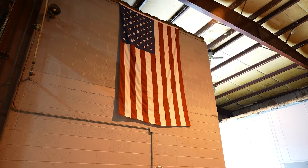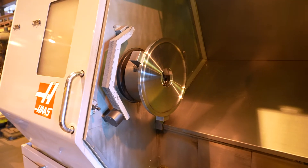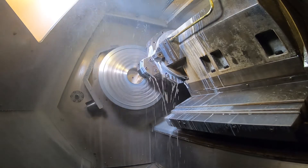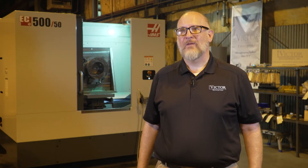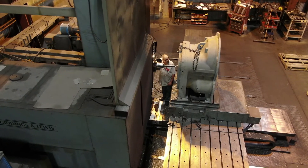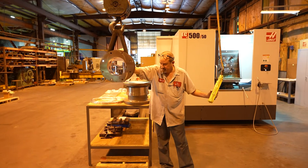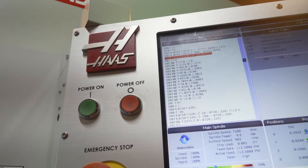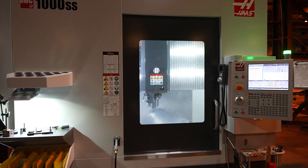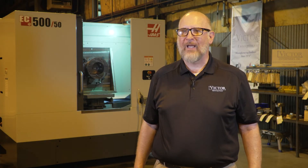My dad emigrated to the US — he was a proud American who saw a need for dedicated, passionate machinists and machine work. One of our greatest strengths is our people. Most of the people here have had a long tenure; some of my machinists, it's been their only job since high school and they graduated back in the 80s. We love working with Haas because they're responsive and competitive with their prices. I'm a veteran, and I'm happy that we're buying US-made equipment.